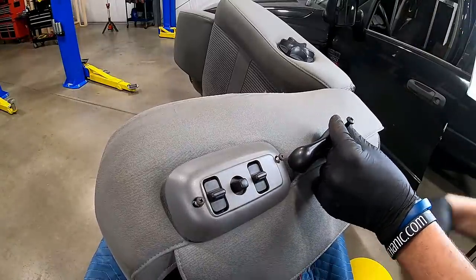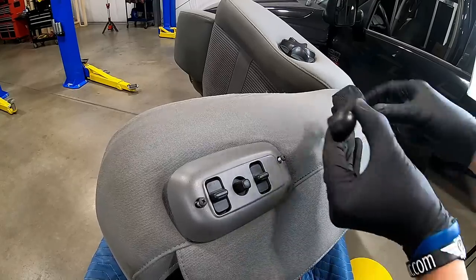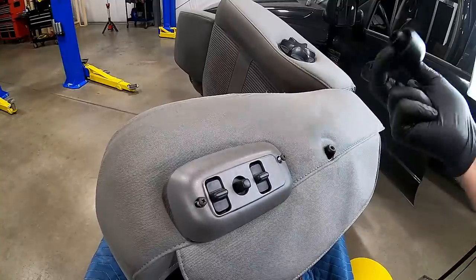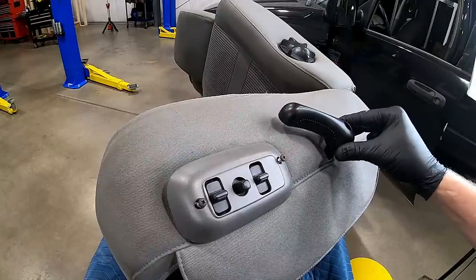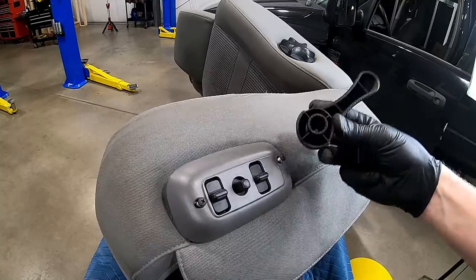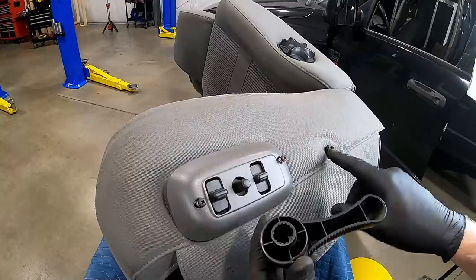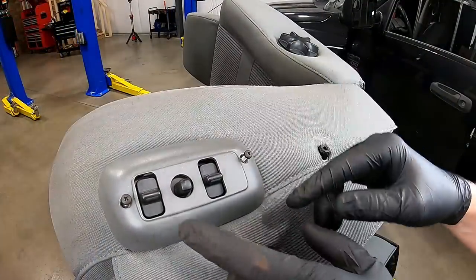The reclining handle can go on in one of two positions, but there's only one correct way it'll go on because it's keyed on the back side, and the shaft is keyed as well — so you can't put it on wrong. Now that we've got the reclining handle removed, let's jump back over to the power seat switches. Back the screws all the way out, grab your bezel, and set it to the side.